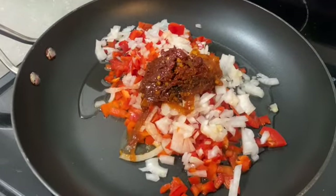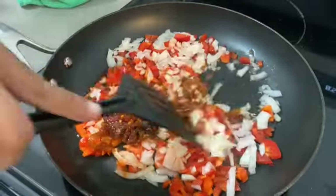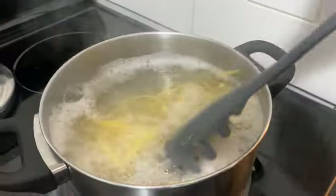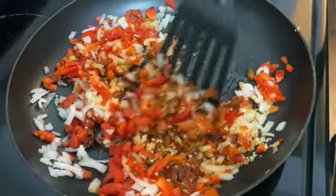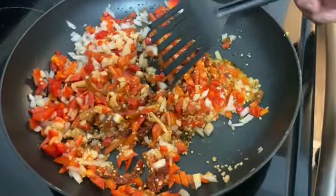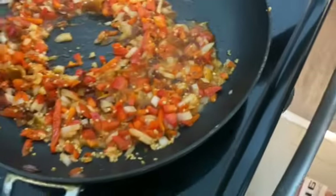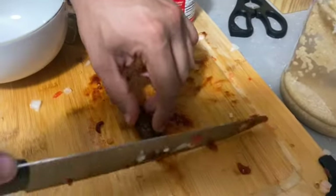Now we're going to mix everything together. The chipotle hits everything — using chipotle, it's a little bit better. You can smell it. It smells so delicious. So we're going to add one more chipotle to the ingredients.